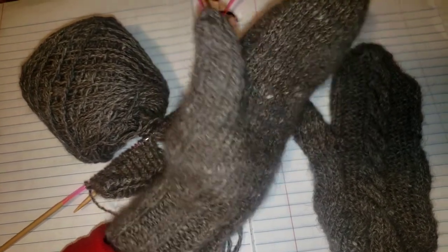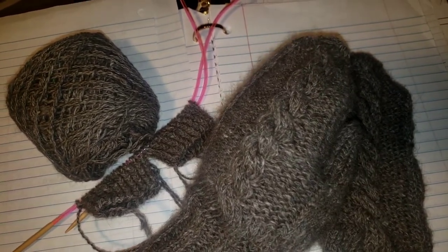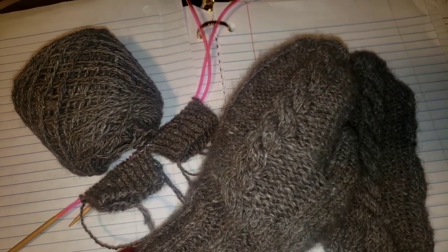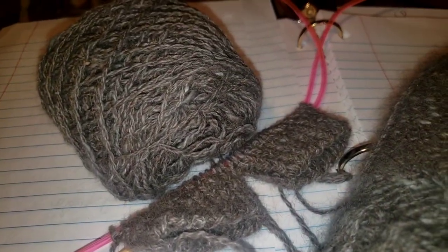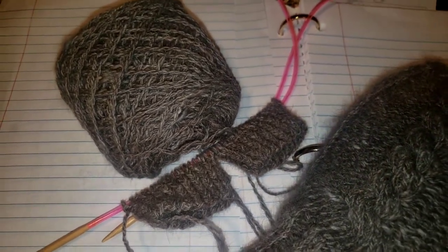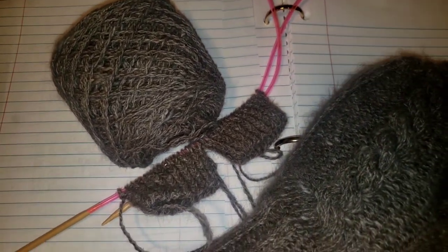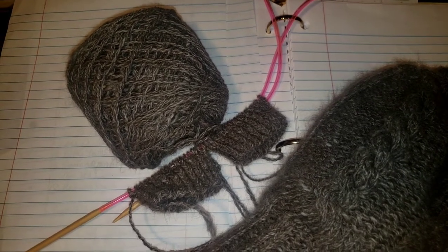Here it is — it just needs to be blocked. It is incredibly warm; I love these mittens. It seems like I have some leftover yarn, so I'm going to go ahead and make a second pair from a pattern that I have used before that I love. I'll show you a picture of those probably later on my Instagram.